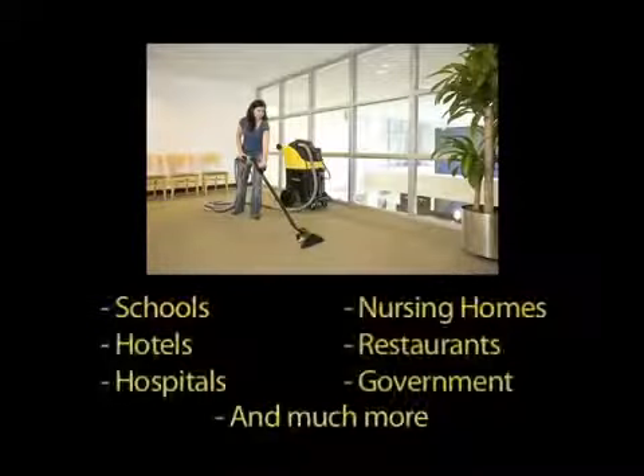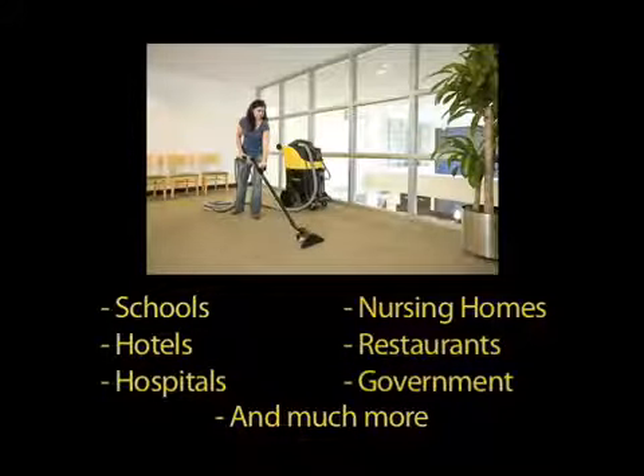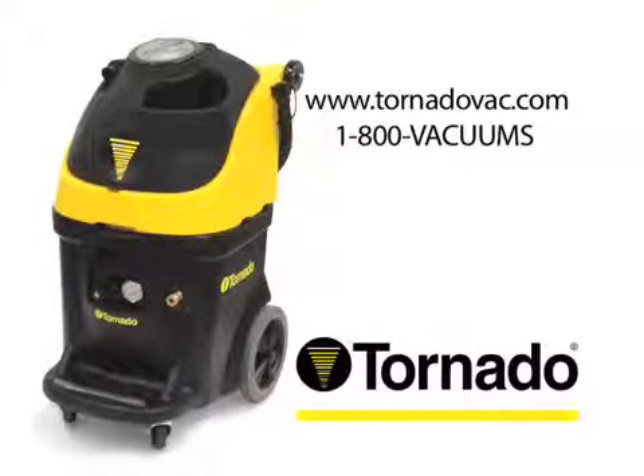When it's contractor-grade interim or restorative carpet care you need, Tornado's Marathon Carpet Rinser Upright Extractors are well suited for use by in-house cleaning crews, carpet technicians, and building service contractors, and are perfect for a range of indoor environments. Visit www.tornadovac.com or call 1-800-VACUMS today for more information.